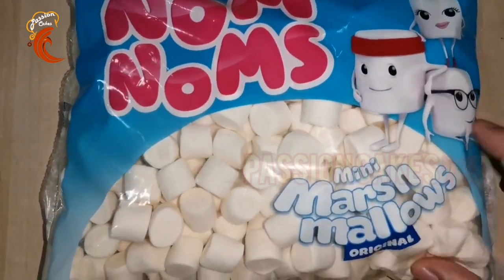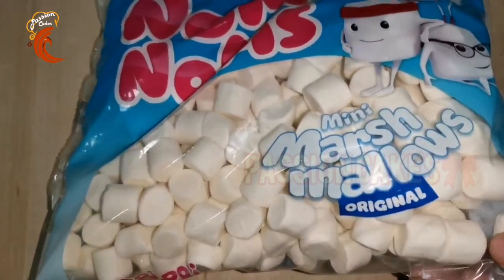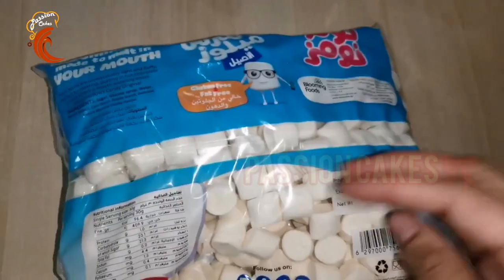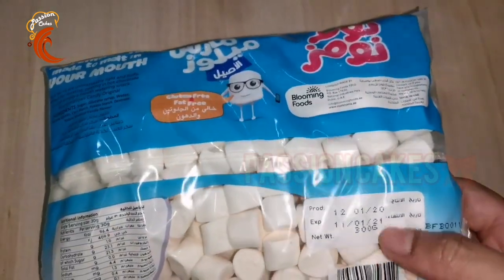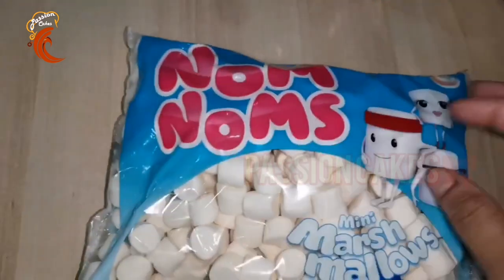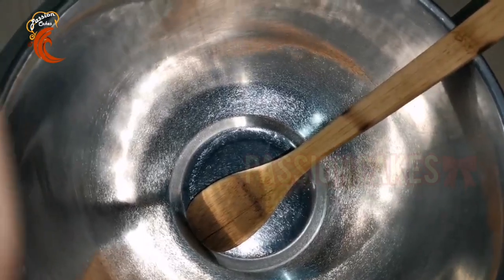Welcome! We have a great favorite dish of marshmallows. We are ready to cook all the marshmallows in the oven. Now we are using mini marshmallows, or you can use big marshmallows.